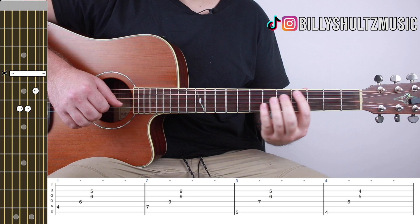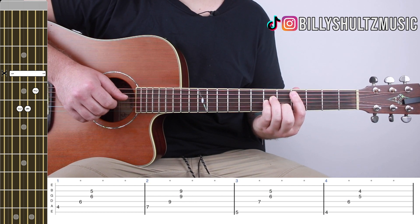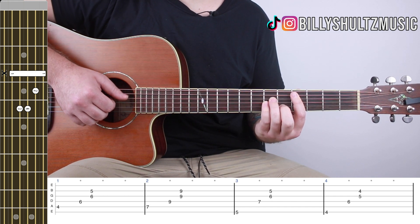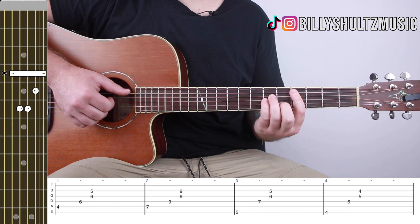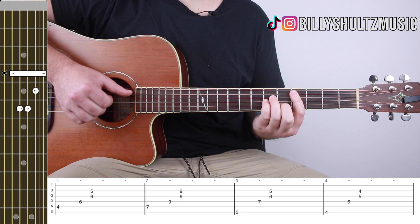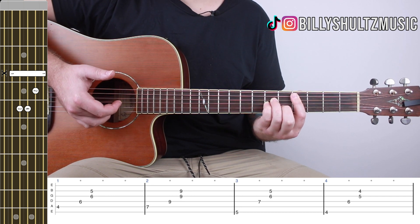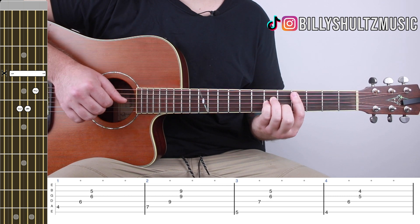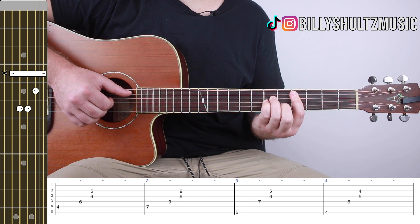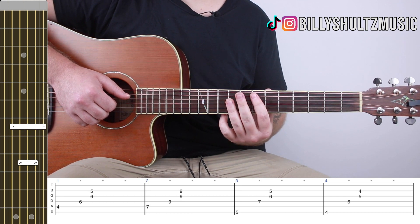The picking pattern is relatively simple. Starting on that C sharp minor, you pick the A string, then the D string, then the G and B strings at the same time, then mute. I'm using my thumb on the A, index on the D, middle finger on the G, and ring finger on the B. Then move to your E and pick the exact same way.